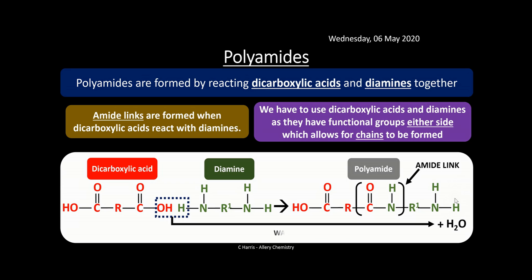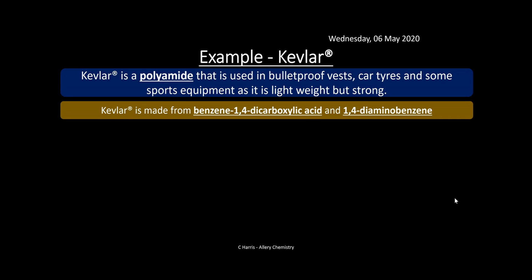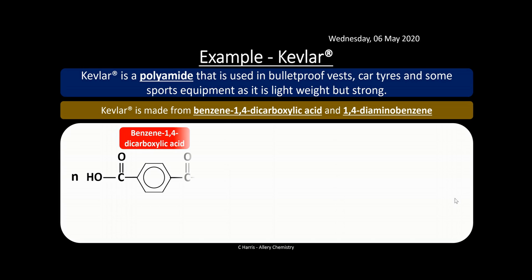Because this is condensation polymerization, water is eliminated when the amide link forms — that's why we call it condensation. Kevlar is an example of a polyamide, used for bulletproof vests, car tires, and sports equipment because it's lightweight but really strong. Kevlar is made from benzene-1,4-dicarboxylic acid and 1,4-diaminobenzene — so it's made from a diamine and a dicarboxylic acid. You don't need to know these specific examples for the exam; it's just to illustrate the process.